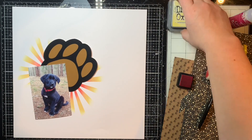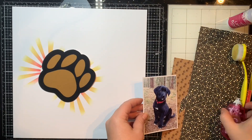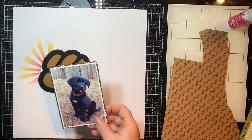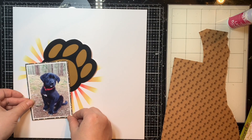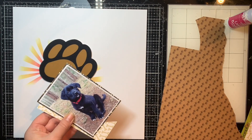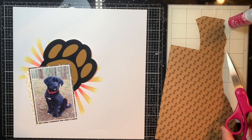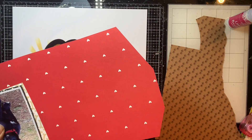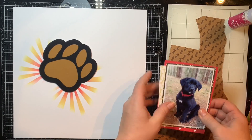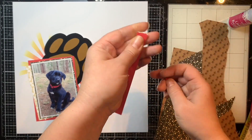I'm going to pop down my paw print again and I'm pretty much done with that part, but I want to do some layering on my photo first. I mat it down with some smooth white cardstock, then take a couple of these pattern papers from the Bella Boulevard pet collection — one of my favorites so I use it a lot. I'm down to scraps here and I'm just using those scraps to create some layering behind my photo, offsetting them, using my tape runner to adhere the layers together, and tucking it right on top of the paw print.